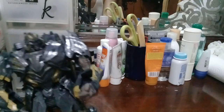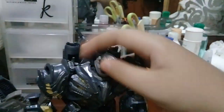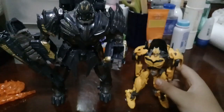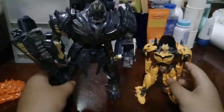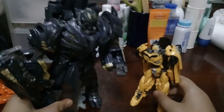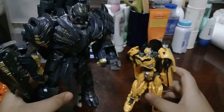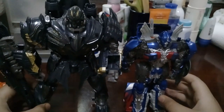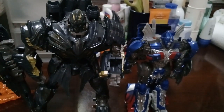There's the Decepticon symbol on there too. For comparison, here's Megatron with the deluxe class — the leader class is much bigger. If you want the perfect size match between the two, get the voyager class. And here's Megatron next to Optimus Prime — again, for accurate scale between the two figures you'd want the voyager version.